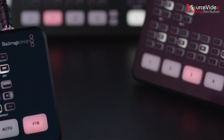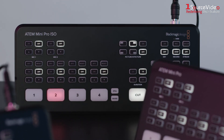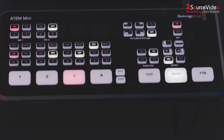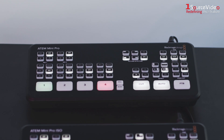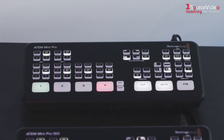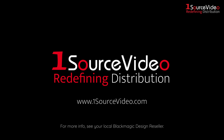ATEM Mini switchers have made professional multi-camera productions for live streaming a breeze. Simply connect your ATEM Mini and you can switch live. All switching is in real time so you can live stream your show to platforms such as YouTube, Facebook, Twitch and many more. For more information, see your local Blackmagic Design reseller.